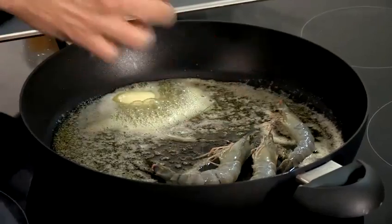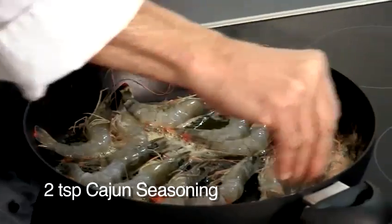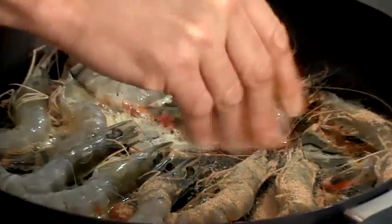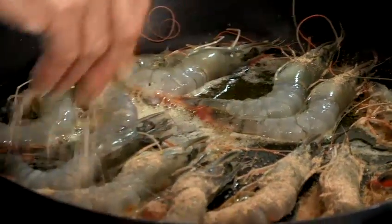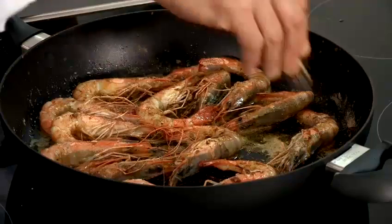My oil and butter is nice and smoking. I'm going to start to add the prawns and as I add the prawns I'm going to also add my seasoning on top, and the seasoning will toast with the prawns. Once you have your seasoning on the prawns you turn them over and re-season again. The reason I didn't season before is because it would start to burn.